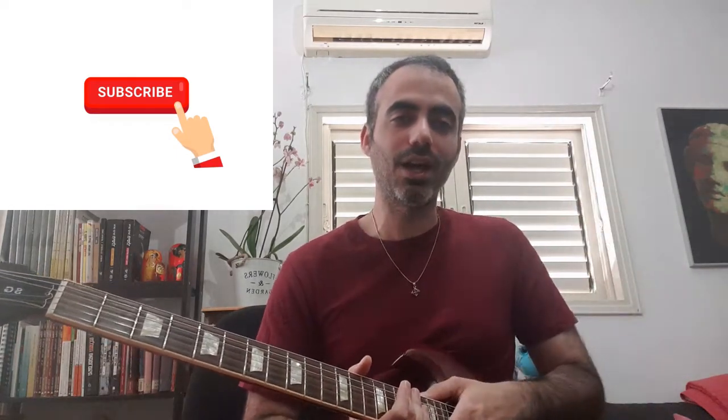Thank you very much. What is important is the music, and when it comes to music, you will also be able to do it with your friends.